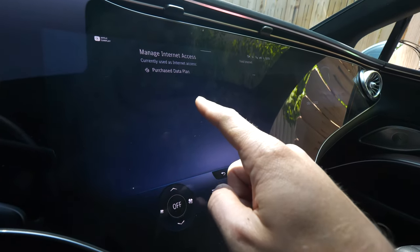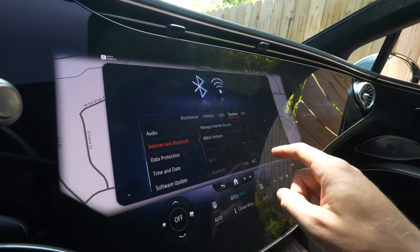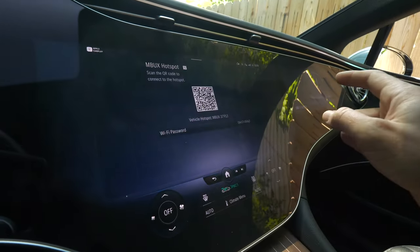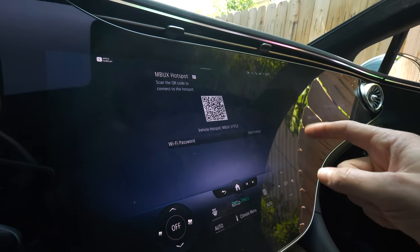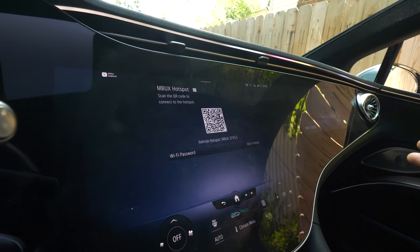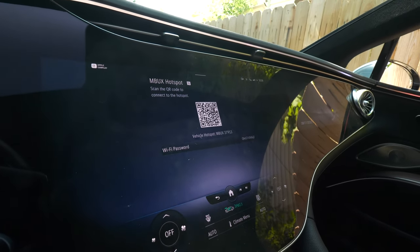You can see that you already have purchased an internet plan. Go back, and then you can click MBUX hotspot. We have a QR code right there as well as the Wi-Fi password, so if you put that in, you will be able to use the hotspot inside of this vehicle.